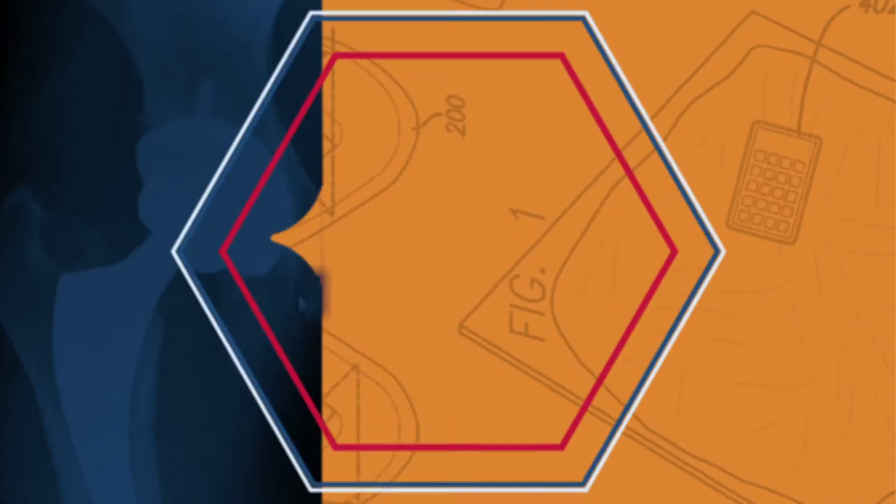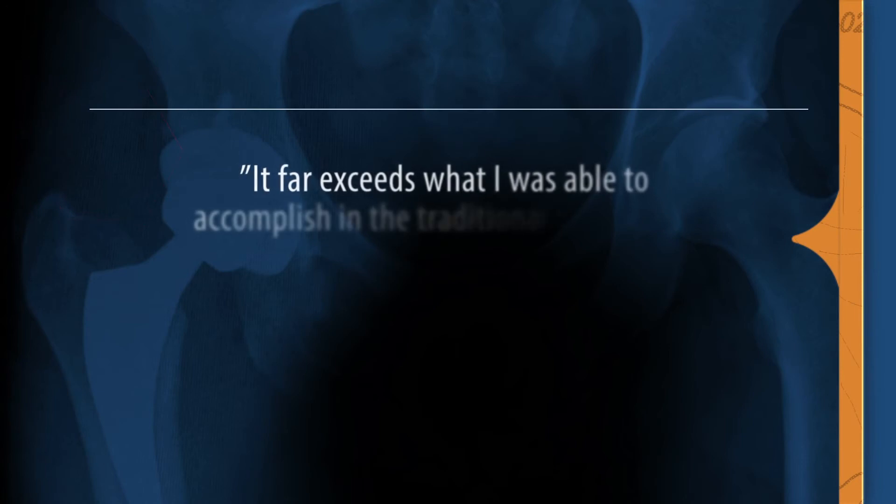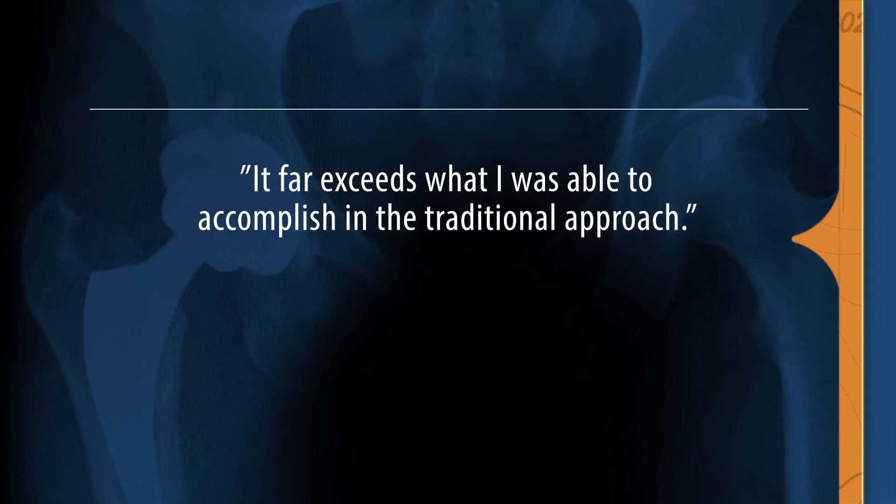The stability that you achieve with a hip replacement with the SuperPATH far exceeds what I was able to accomplish with the traditional approach. Another important improvement is that it's really tightened my acceptance level — this is okay or this is good enough. Leg lengths are far more accurate with this for a number of reasons, but the most important reason is that you maintain such an intact soft tissue envelope compared to a traditional approach where you're taking down multiple tendons, and some people may or may not repair the capsule.